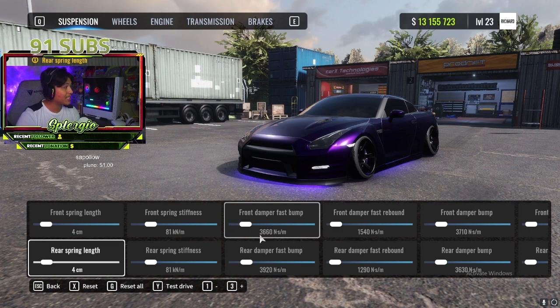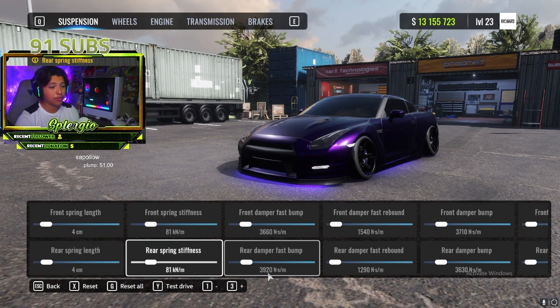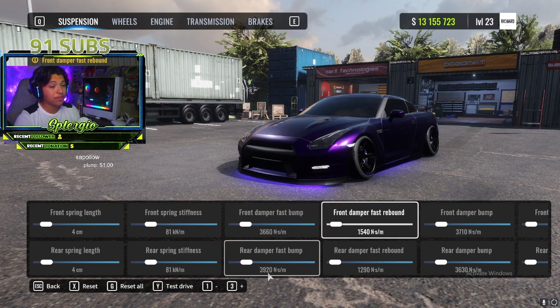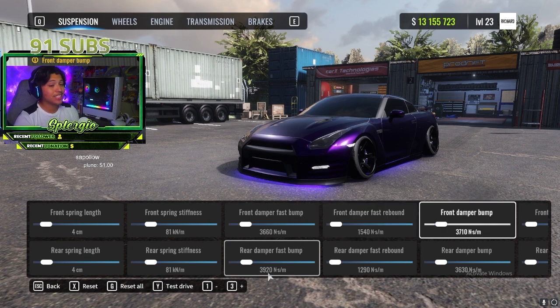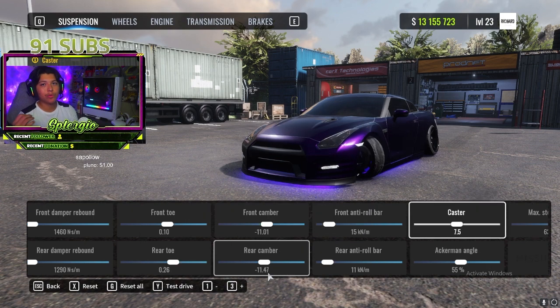Feel free to pause and screenshot any of these settings. On front damper fast rebound run 1540, rear 1290. Front damper bump: 3710, rear damper bump: 3630. Front damper rebound: 1460, rear damper rebound: 1290.